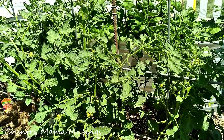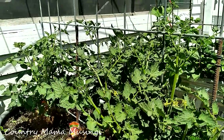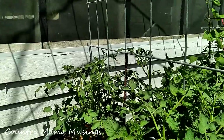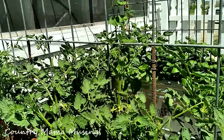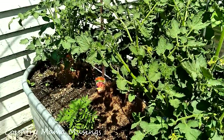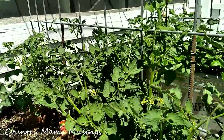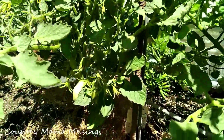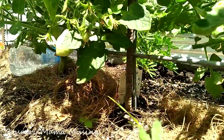Here we have our raised garden bed of Roma tomatoes. Lots and lots of beautiful flowers have opened up and we do have our first few romas forming. I have two plants on each side of this cattle panel, and I've also planted some marigolds — they're a great companion plant for tomatoes and help keep the pests away. Look down here — there's our first little roma, and it's got a friend!